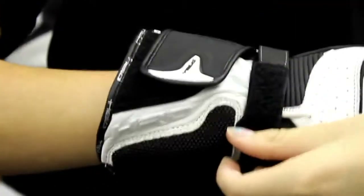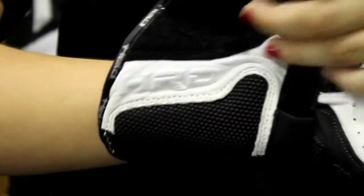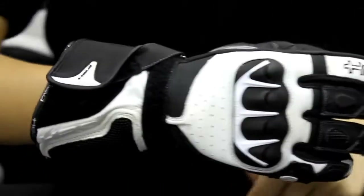You also have a dual adjustment closure system on the cuff as well as the wrist, and there are two ways that you can close that. You can close it traditionally, or you can do what Holly is doing and put the two together and close them like that — it's just a personal preference thing.